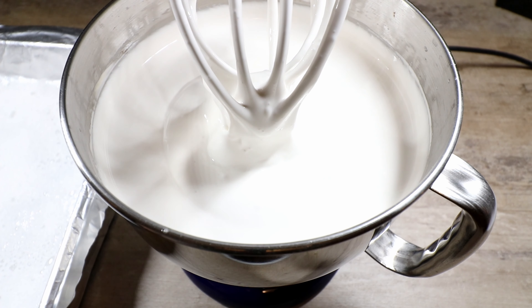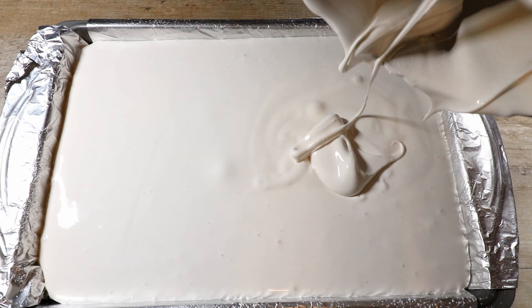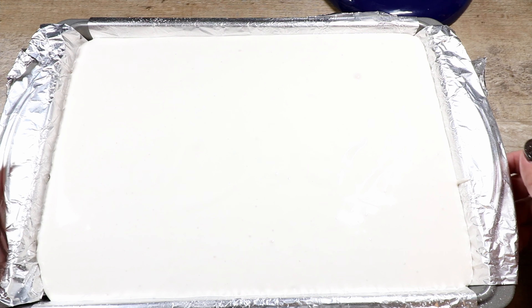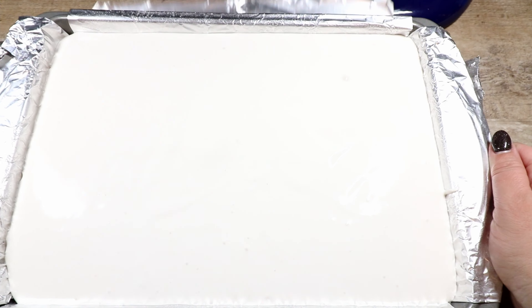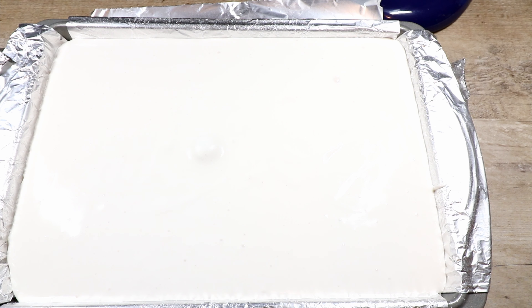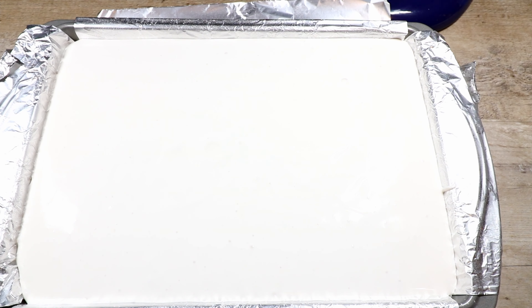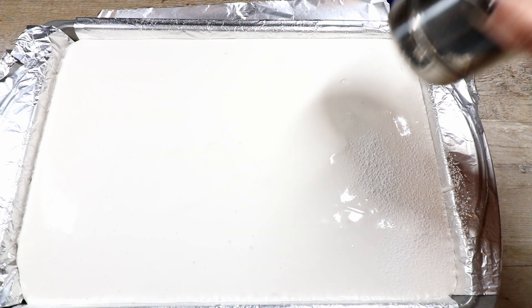That looks pretty good, so we're going to put it into our pan. I'll tap the sheet to get any excess air bubbles out, then let this sit for a minimum of four hours — I like to let it sit overnight. If you let it sit overnight, put a piece of foil over the top. Once there are no more air bubbles, sprinkle some powdered sugar on top so it won't stick to the foil.